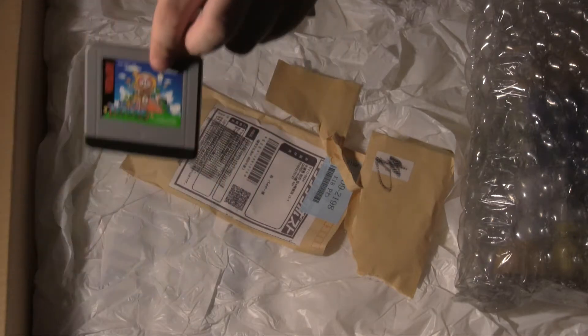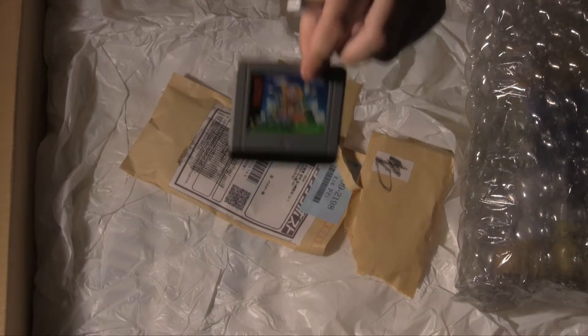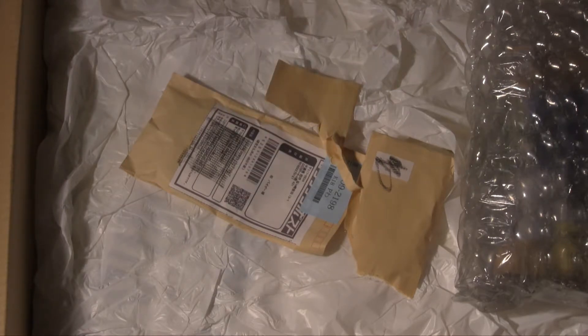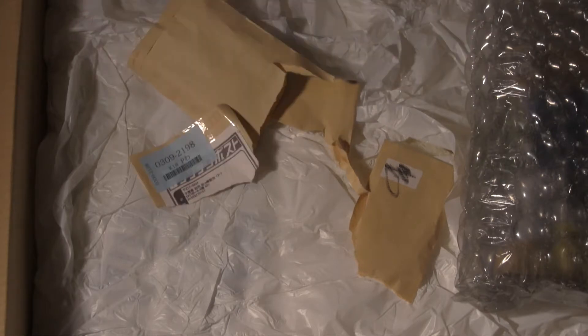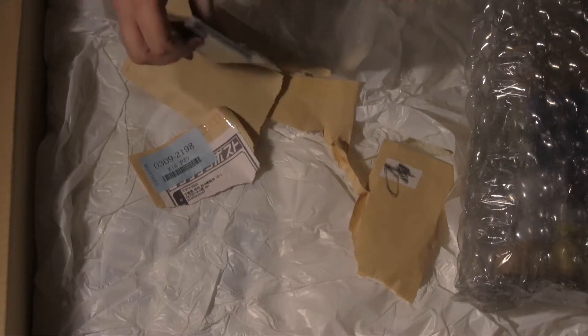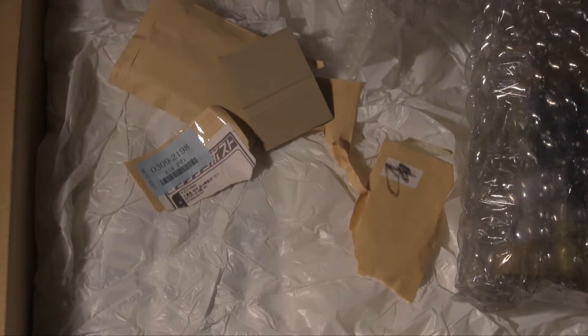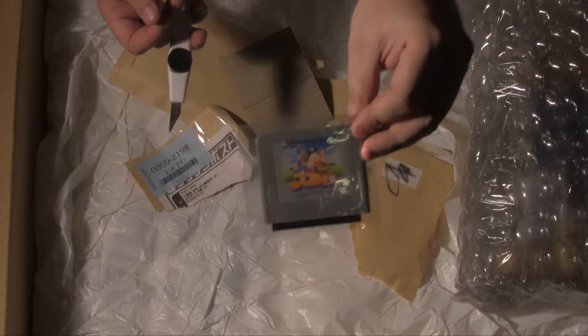That's Mario — Mario Tennis for the Virtual Boy. This is another Virtual Boy game — this is Baseball for Nintendo Virtual Boy.